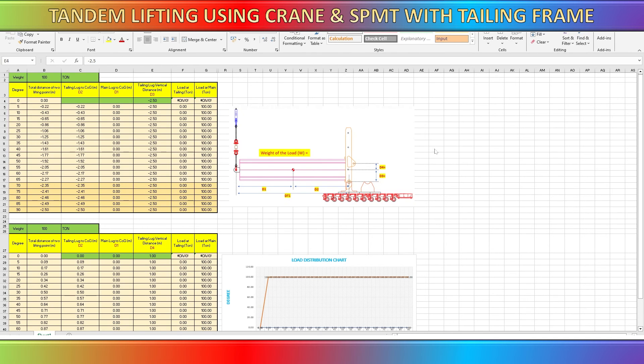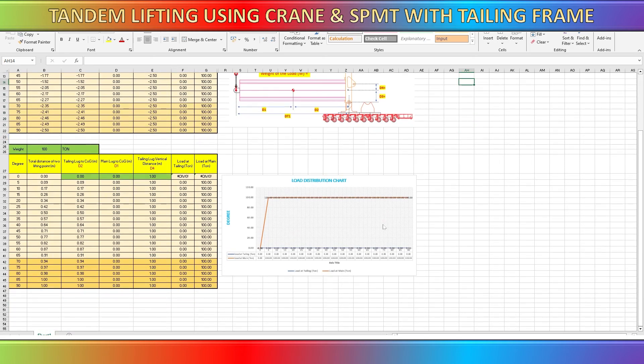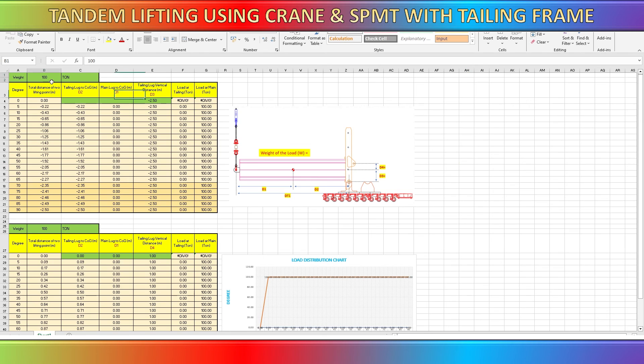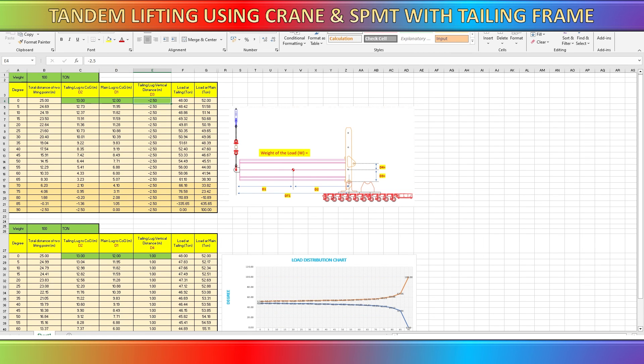Here is the sample spreadsheet for this tandem lifting calculation using SPMT with a tailing frame. To use this spreadsheet, just input the weight of the cargo to be lifted, the distance from the lifting point to the center of gravity, and the distance from the lifting frame pivot to the center of gravity of the cargo. By entering these data, the spreadsheet will automatically calculate the loading value for the main lifting point and the tailing side.